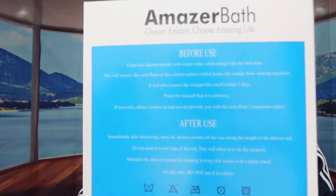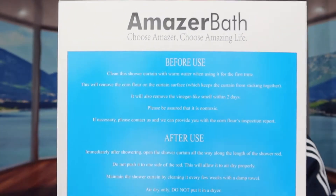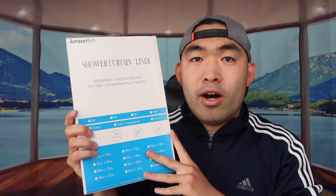If we turn to the back side, it tells you how to use it — before and after. They mention you should not use a machine to wash it, do not bleach, do not iron, do not dry clean, and do not tumble dry. When you're done using the product, just open up the shower curtain and let it air dry. Before first use, wash it with warm water to remove any corn starch on the curtain. The product may also have a vinegar-like smell, but using warm water to clean it should make that go away within two days.